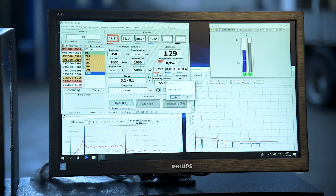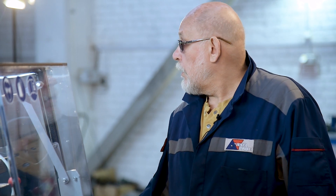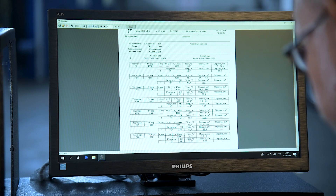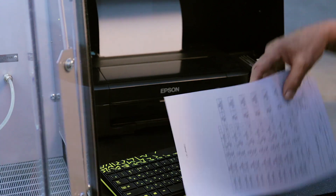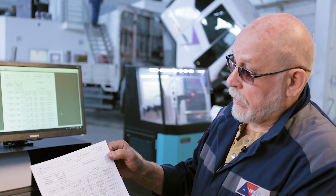The test is coming to an end. The test bench requests permission to assign the codes. We approve and click Show on the screen. At the moment, we won't enter the customer data. Here's the coding protocol — let's print it out. When the test is over, we have a coding protocol made up with a new code.